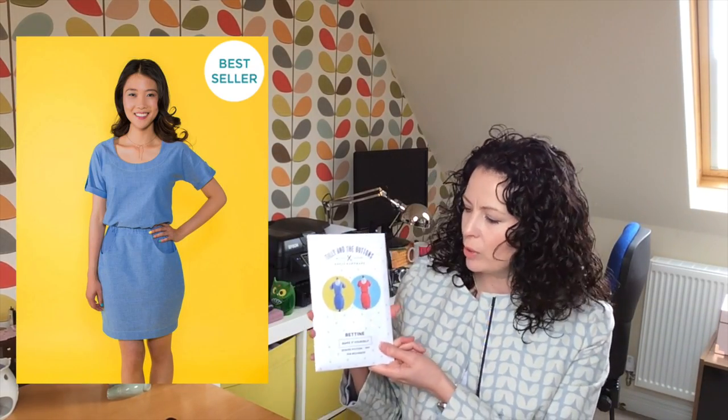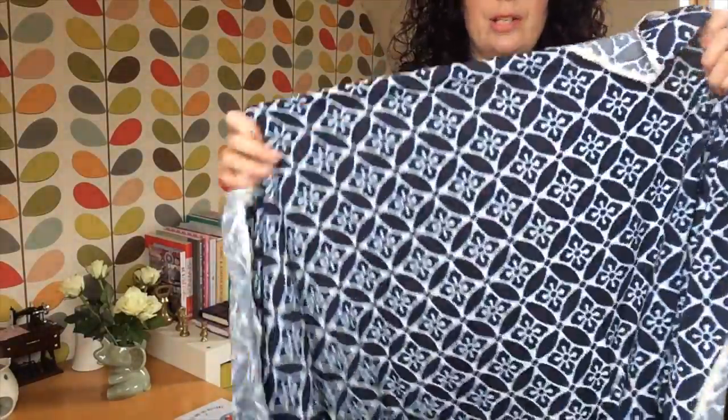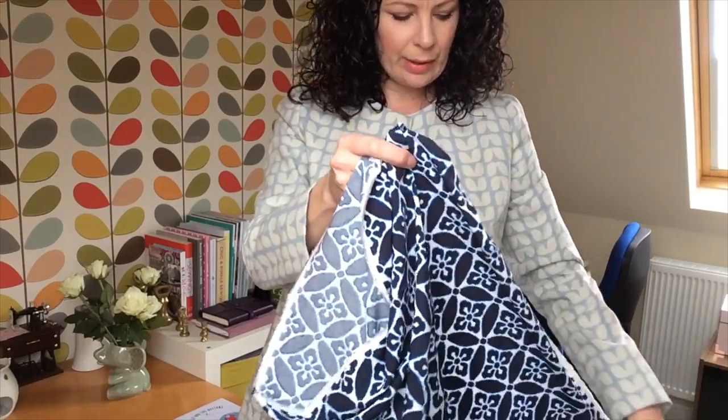Because I'm a bit PDF'd out, I've bought a couple of actual Tilly and the Buttons printed patterns — I tend to download patterns so it'll be a real joy sewing these up. First, I've bought the Bettine. I must be the only person in the world that's not made this yet! I really wanted something light that I could make into a dress with this amazing viscose. It's absolutely beautiful, feels very cool to the touch because it's so drapey — perfect for a really hot day.